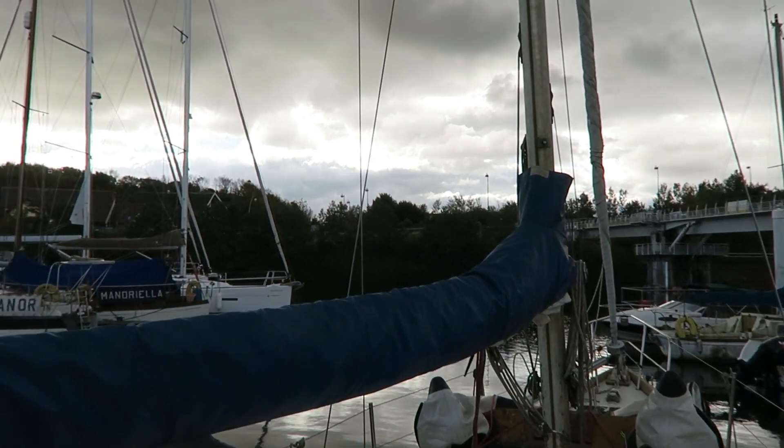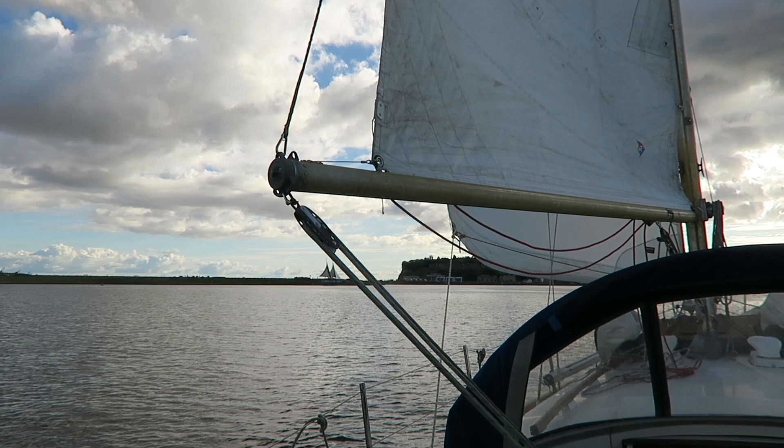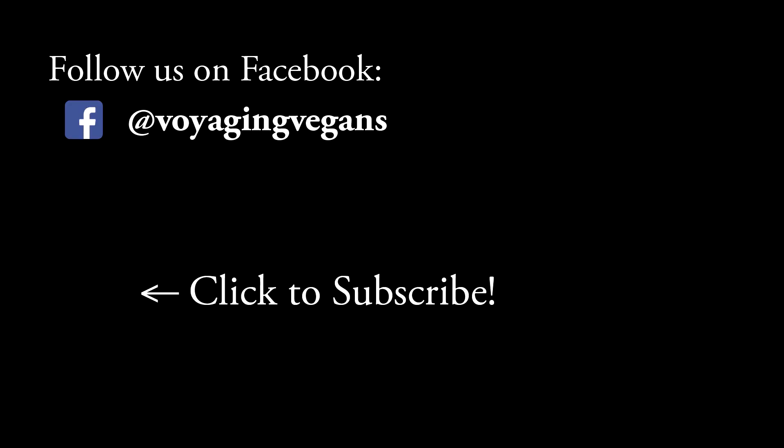We hope you enjoyed this video. If so, please like and subscribe, and join us next time where we motor out to the bay and get to sail our boat for the first time ever. Thank you.